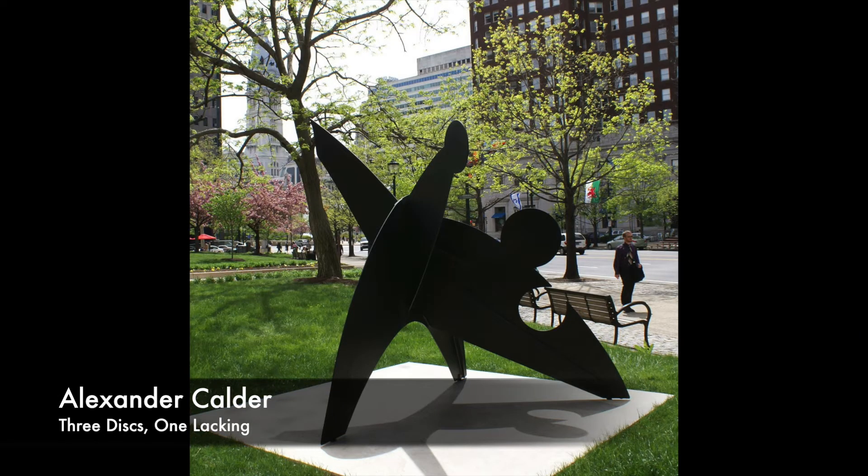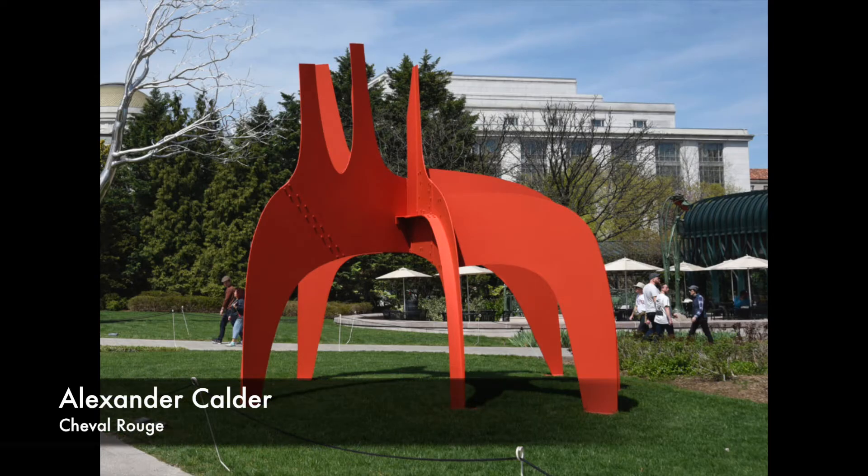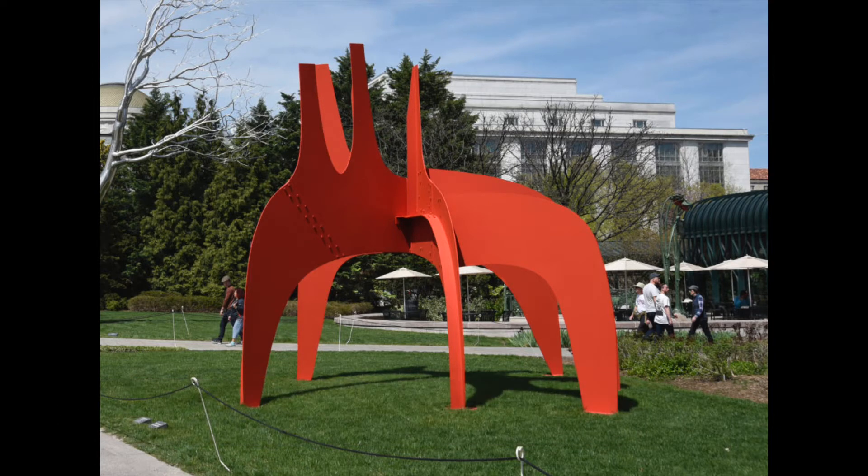If you live in Philadelphia, you might recognize this Calder sculpture. Calder was an artist his entire life. When he was only four years old, he completed his first sculpture, which was a clay elephant. Calder was often inspired by animals. Does this sculpture remind you of any animals? If you go to Washington, D.C., you can see this sculpture. The title of this translates to the red horse. Does it look like a horse to you?